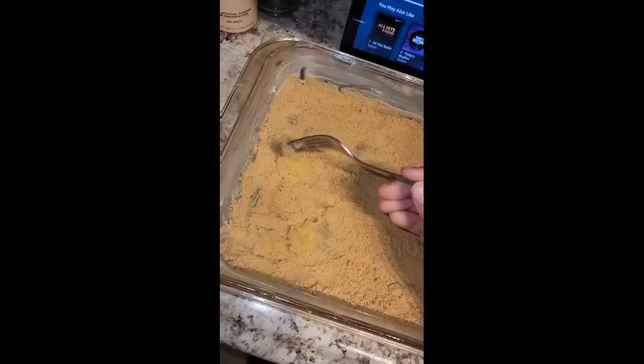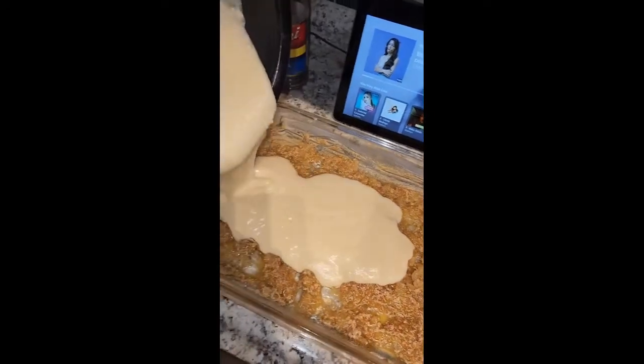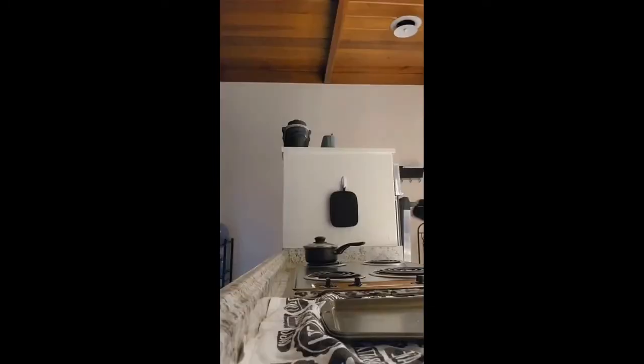We're gonna put the little crusties on the bottom, then put the batter on top of it and put it in the oven for about 45 minutes.